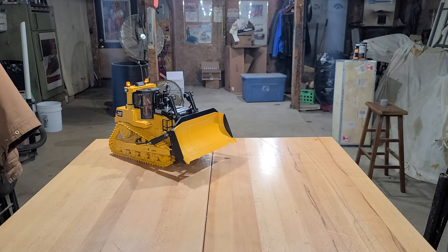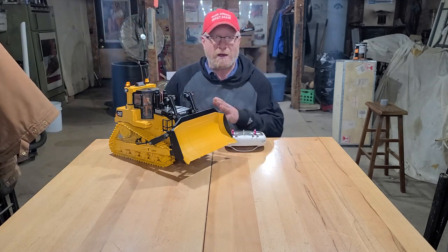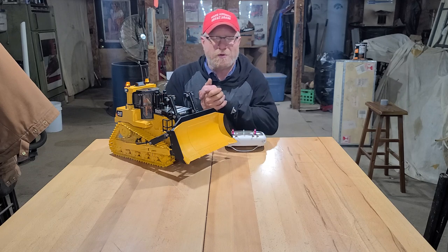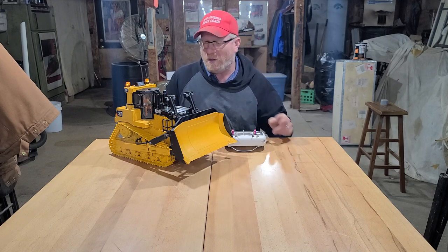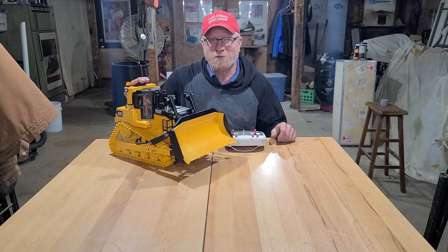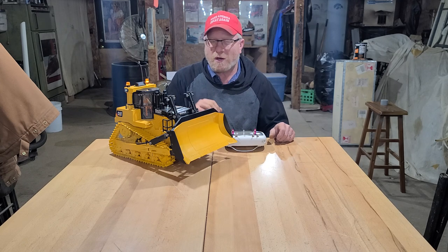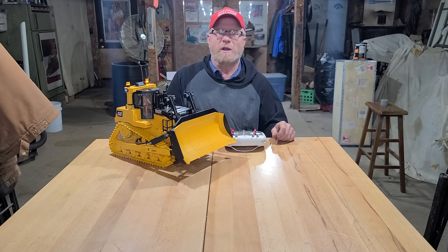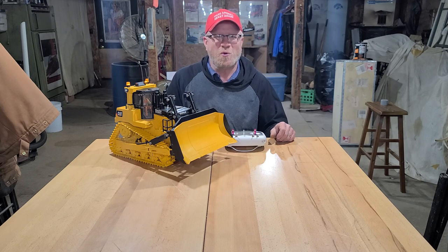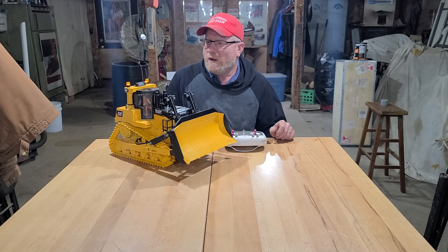Hey guys, this is Dennis here from Denny Bob's RC Construction and AG Conversions. I just got done with my D10 — I call it a D10T, some people call it the Brooder D11, whatever you want to call it. This is my girl. She just got some new shoes on. It was a project I worked on last night, started at about 5:30 and quit about 2 o'clock in the morning, then got up four hours later and went to work. I'm a little bit tired, but hey, it's all for fun, right?